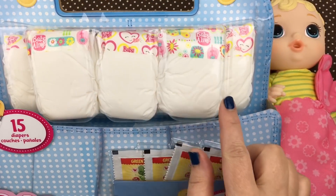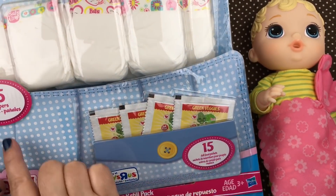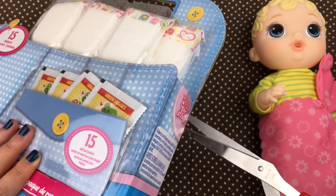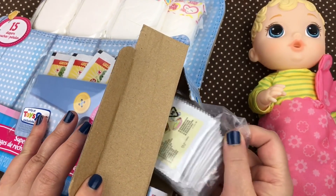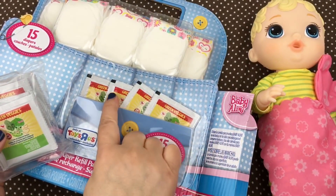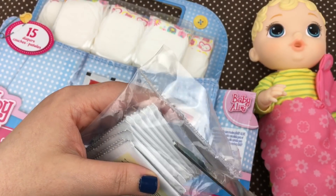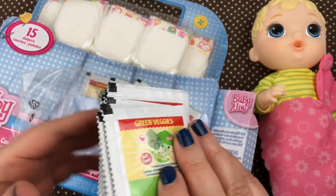As you can see, it has diapers and food. It says it has 15 doll food packets and 15 diapers. So we're going to open that for you guys. Let's open it up. And inside there's a bag with some food in it, and there's also four foods in the front right here. This is the bag of food — we're going to cut it open. And here are the food packets inside.